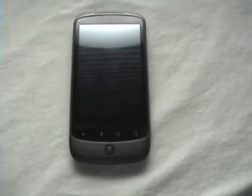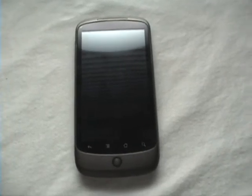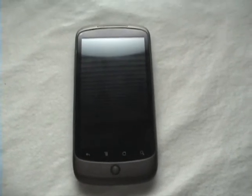Hi everyone, this is Mr. Cellphoner and I'm doing how to install the Desire ROM for the Nexus One Alpha 22. It's not better, it's still Alpha.